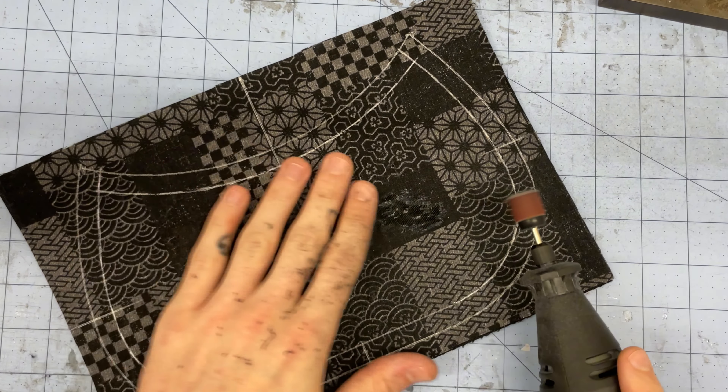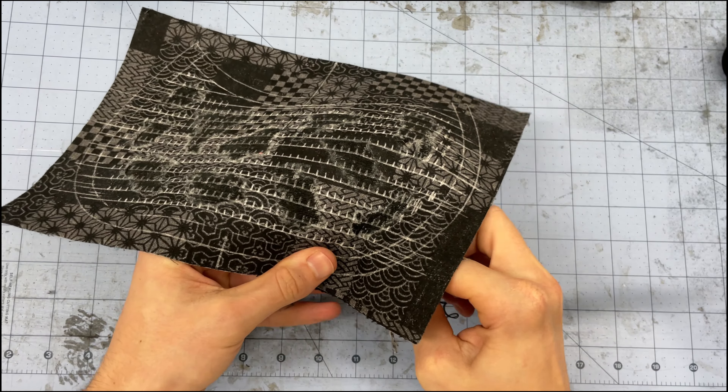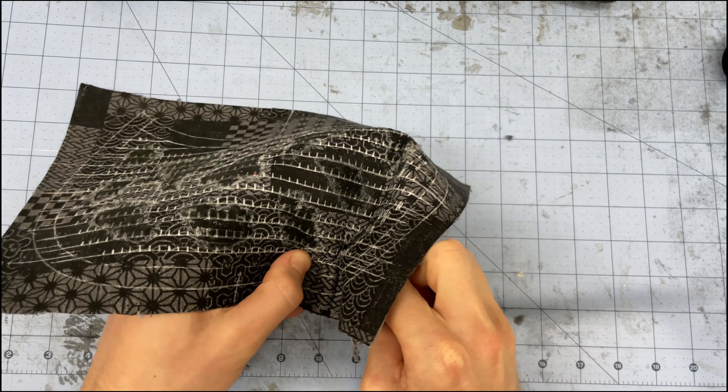I'm also extra so I mark out where each stitch will hit, but you definitely don't have to do this. I'll get a long piece of thread on my needle and knot the end of it, then I'll start on the underside of the fabric to hide the knot. I'll come up, go back down, back up, back down, and so on. I'll compress the fabric as I do each stitch so I can make it as far as possible down the line — it's a lot faster this way than doing one stitch at a time. Once I make it as far as I can, I'll pull the thread through, making sure the thread is tight.